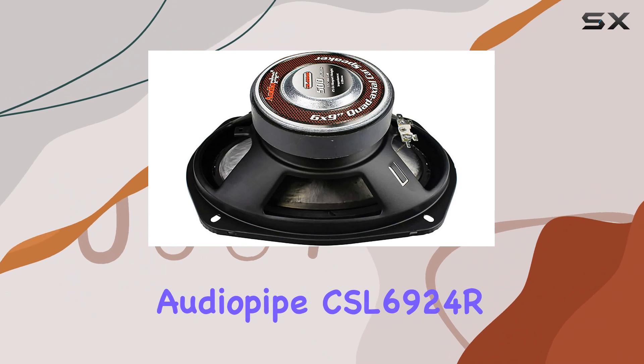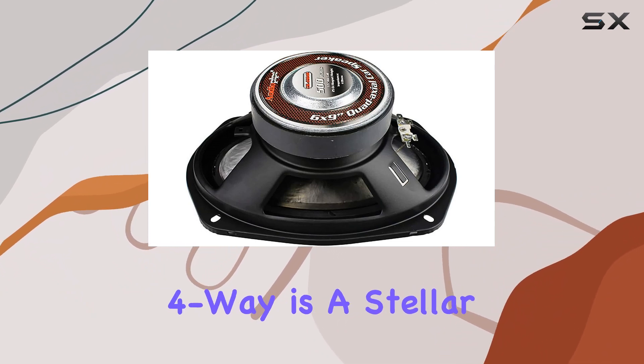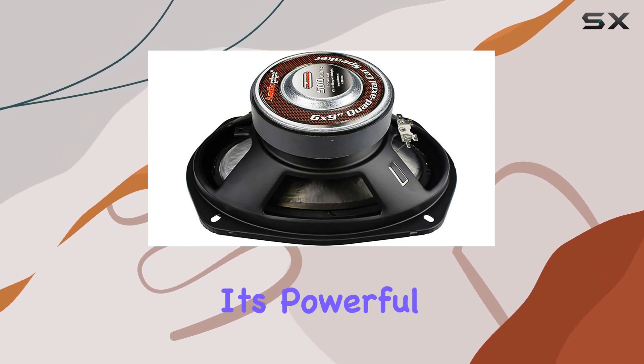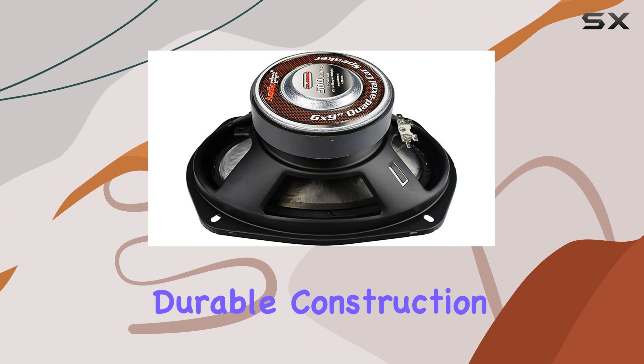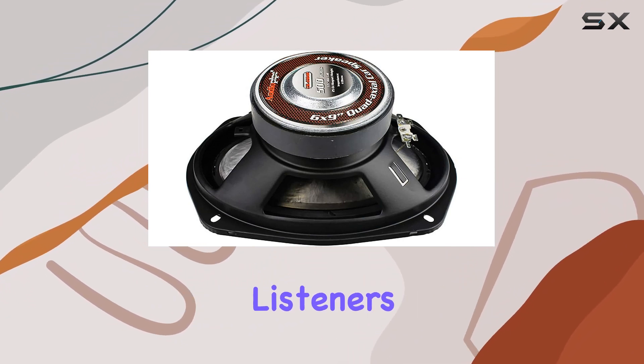In conclusion, the AudioPipe CSL6924R speaker 6x9 4-way is a stellar choice for anyone looking to upgrade their car audio system. With its powerful performance, durable construction, and versatile compatibility, these speakers are sure to impress even the most discerning listeners.